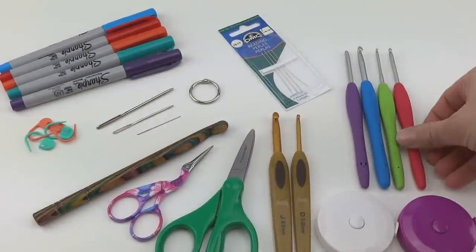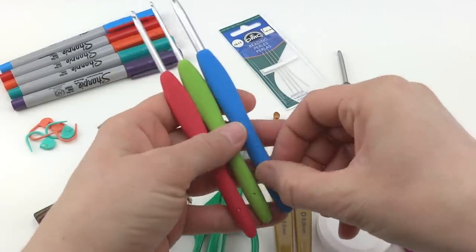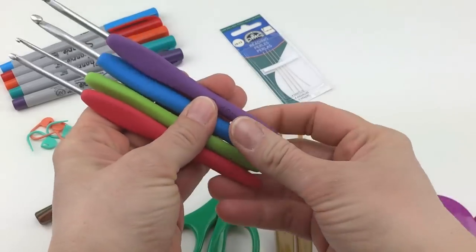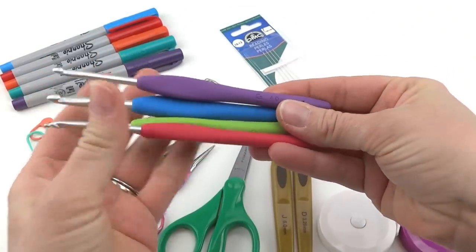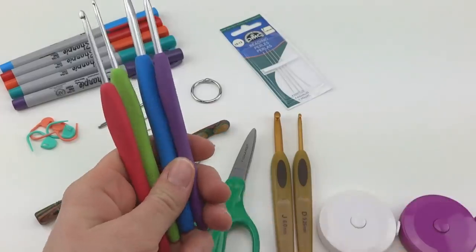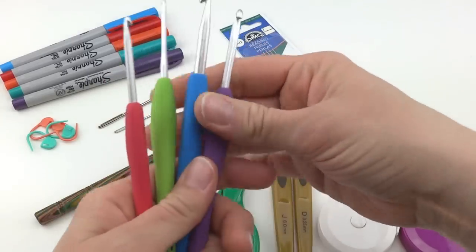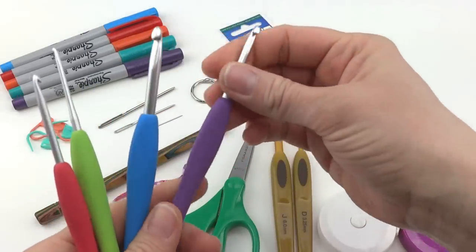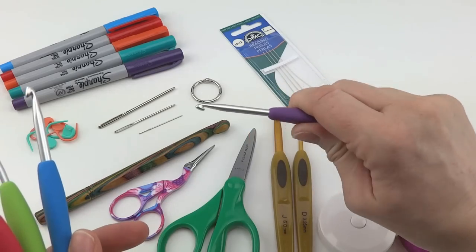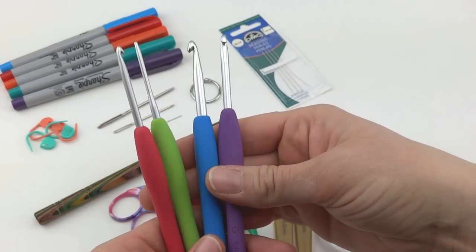The first thing I wanted to tell you about are these Clover Amour hooks. I'm going to be doing a more extensive review on these soon. I have all the sizes — I just grabbed a few. They're colorful and color-coded, so each size is a different color. They have a satiny, smooth hook top and a rubbery, ergonomic handle. These are really, really wonderful to work with.